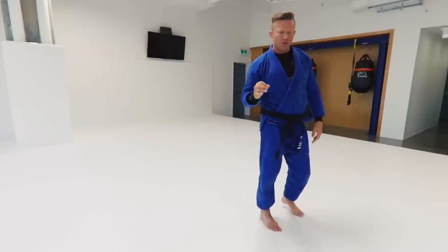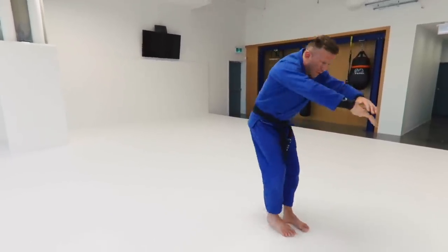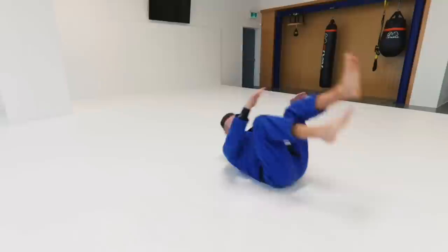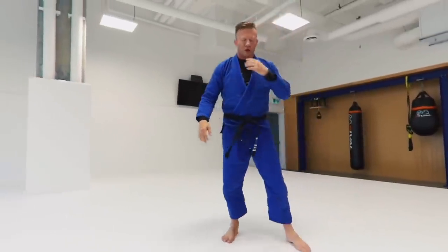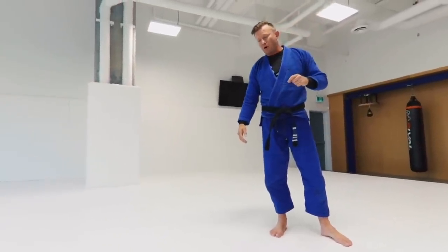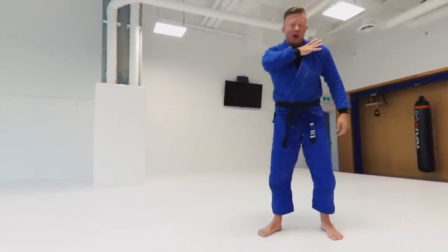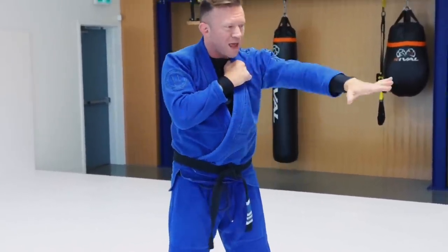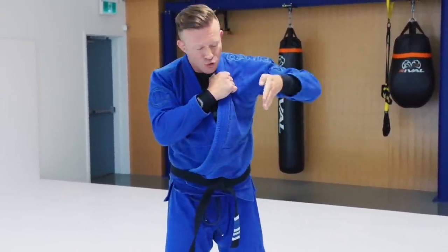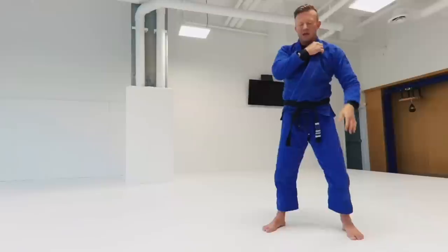That's one of the foundational break falls we'll use across everything. Now coupled with that, you also want to practice the side fall — which we'll probably take more than anything else. The way I like to practice it: I grab one side of my collar, sweep my foot and hand across the side of my body, drop straight down, and just like the back fall I rock instead of falling flat.